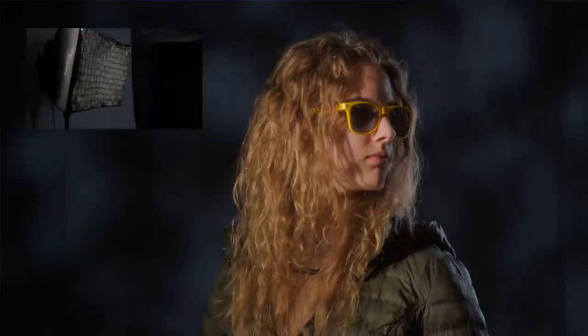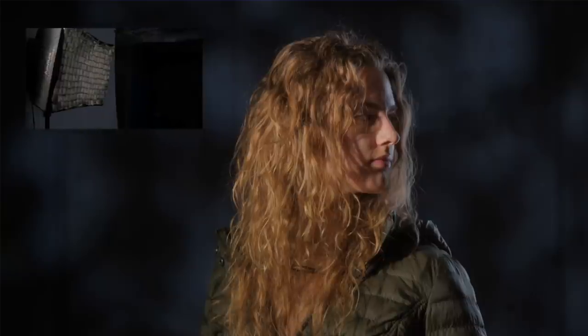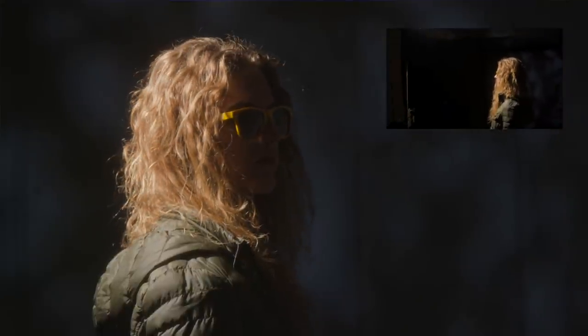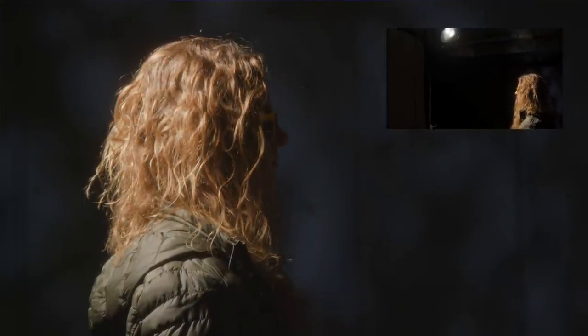Here we're using the Aputure P300C Nova with its softbox on, and then I've also put the 600D with the Fresnel F10 on it about 15 feet away. Using the two of them gives an interesting look — you get a little bit of soft light and a little bit of hard light, so you get the character of both, which adds a little more drama than if you were just to use a soft light. Here we also have just a hard light from above coming down, so you can do some stylized things as well.